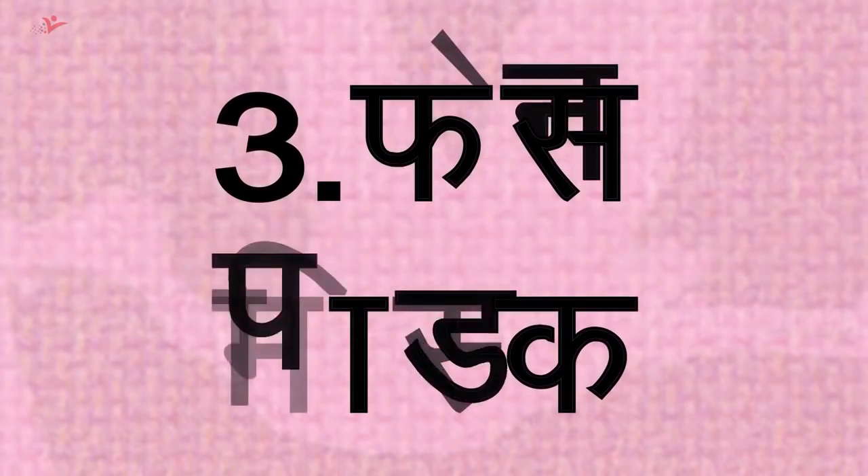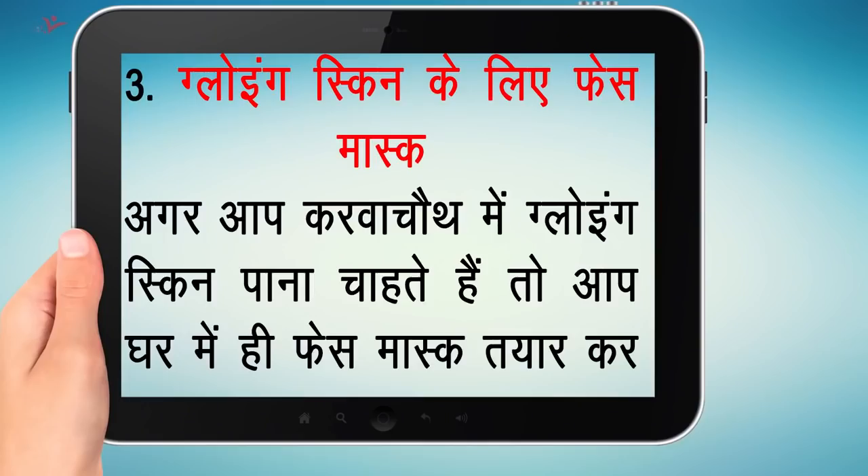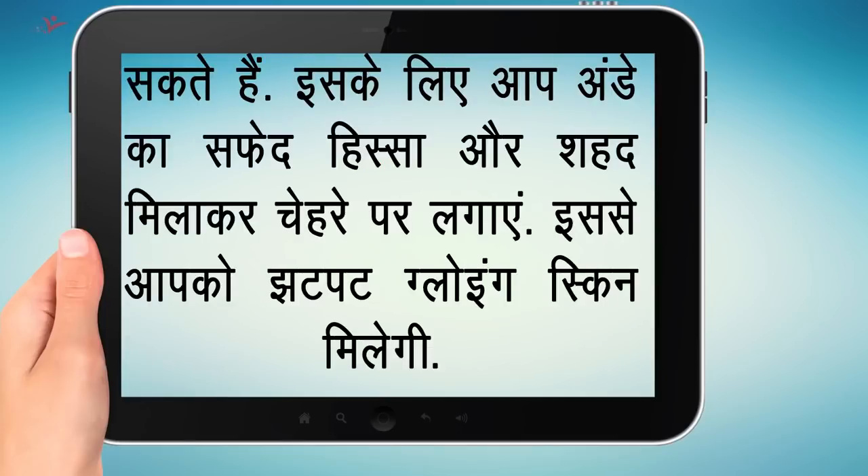टिप नंबर 3 — Glowing Skin के लिए Face Mask: अगर आप करवा चौथ में Glowing Skin पाना चाहते हैं तो आप घर में ही Face Mask तैयार कर सकते हैं। इसके लिए अंडे का सफेद हिस्सा और शहद मिलाकर चेहरे पर लगाएं। इससे आपको जट-पट Glowing Skin मिलेगी।